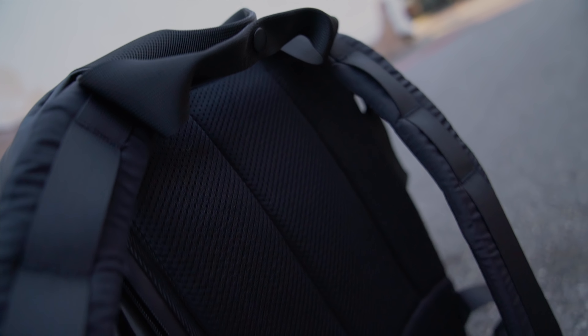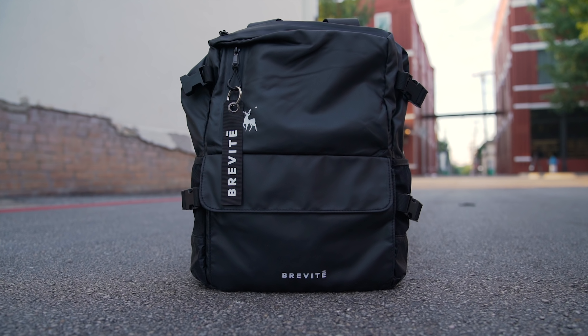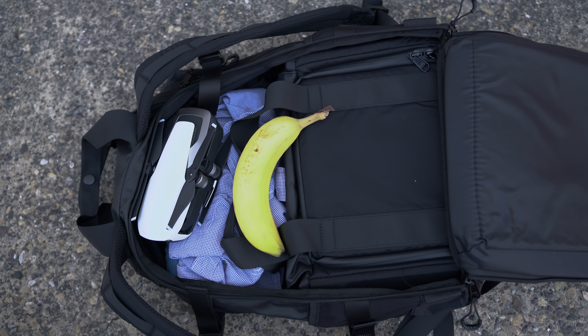After using each backpack in different situations, I've personally found that the Brevity Roamer is suited more for hiking and travel, while the Brevity Scout is suited more for street photography or casual everyday use. Either way, both backpacks are incredibly lightweight, can hold a ton of stuff, and bananas!